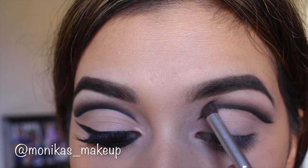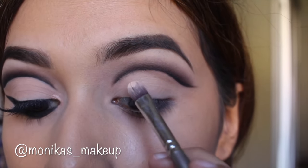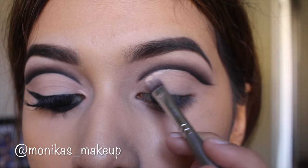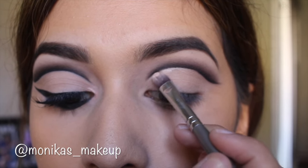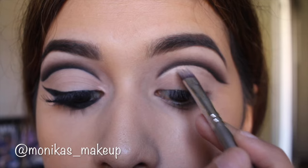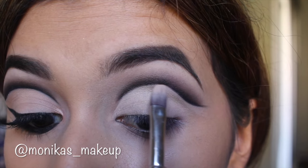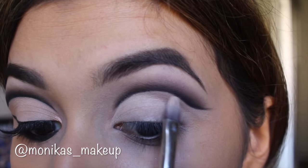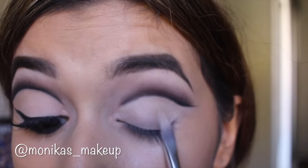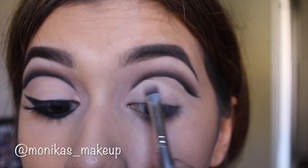Now I'm taking some concealer to clean up any fallout, and I also dragged the concealer all over my eyelid to set a really nice base. When I primed my eye, I primed my full eye but only set my brow bone and everything above the crease — I didn't set my lid because I knew I'd have to go back in with concealer. If you put powder to set it and then more concealer on top, it's going to get all gunky and build up, and you really don't want that. So I took my finger to brush off a little excess product, then smoothed everything out with the concealer brush.